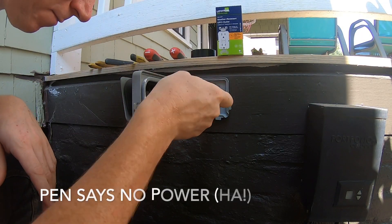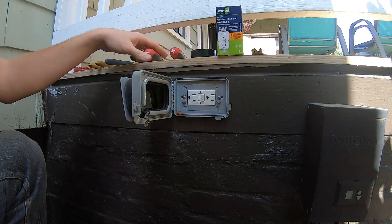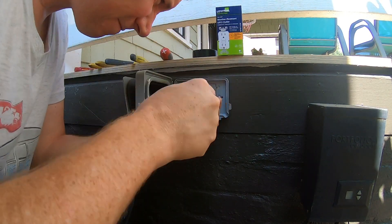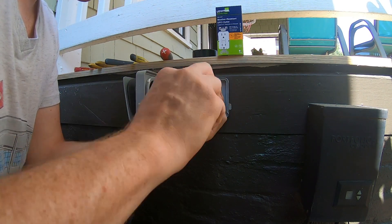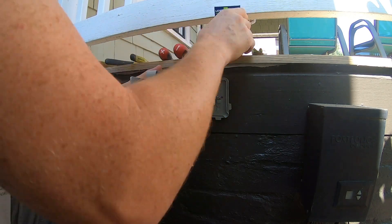First step, and always when dealing with electricity, make sure that you cut power to that receptacle. Go to your main electrical panel and hopefully that circuit is labeled. It's always a good idea to double check for power before you start working on anything electrical.